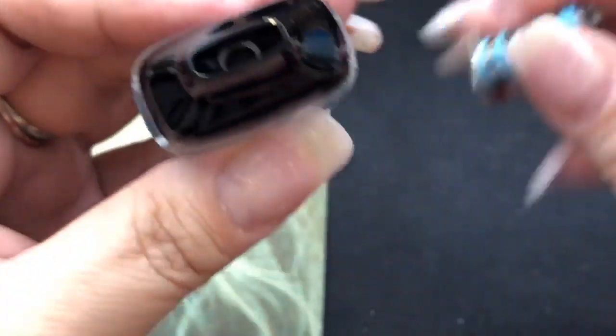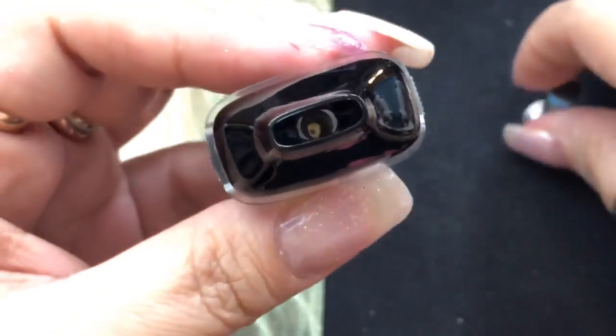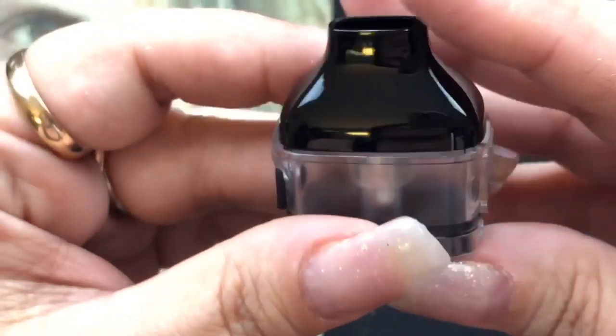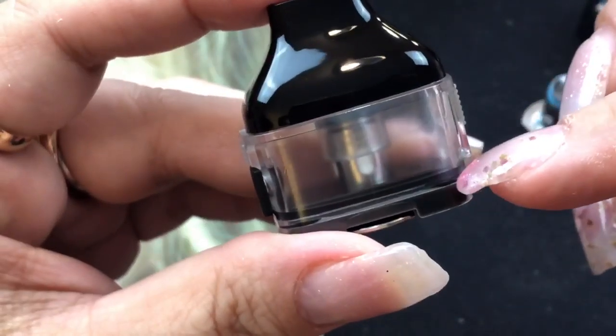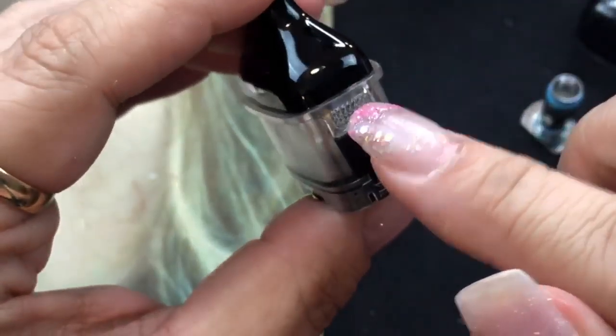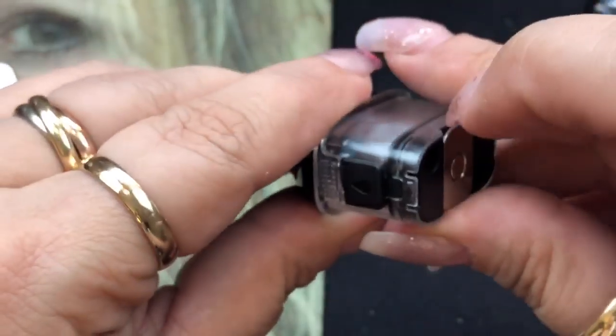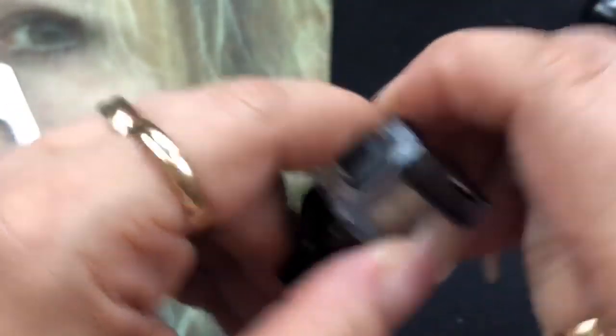Again, that leads to the reason why I said I would use a regular or a higher milligram nicotine e-liquid rather than a nic salt in this device. This right here does hold 5.4 mils of e-liquid. It does have a viewing window here, a viewing window here, and then a fill port right there.